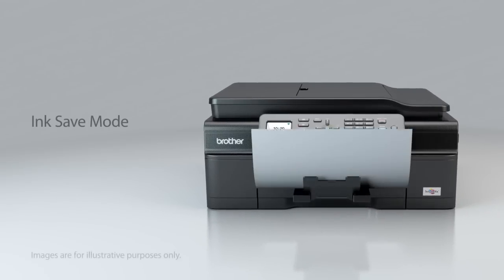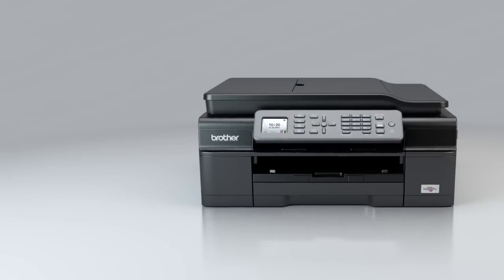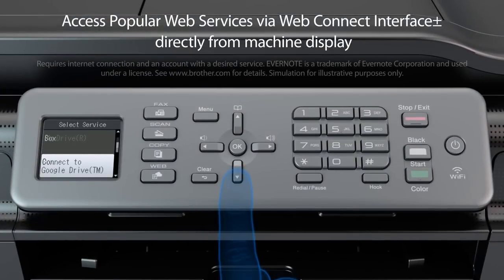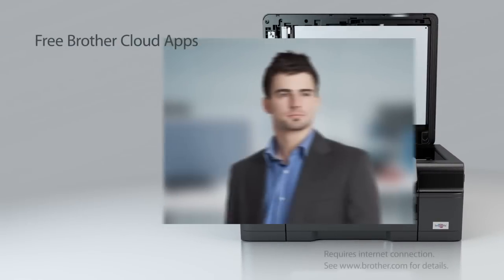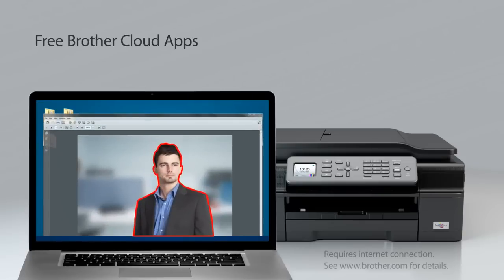Ink save mode helps reduce costs by outlining images for draft printing. You'll save time when you access popular web services using WebConnect. Innovative web-based apps from Brother let you capture and convert paper documents directly from your machine.